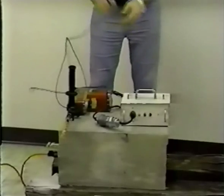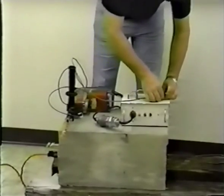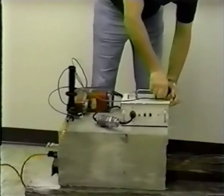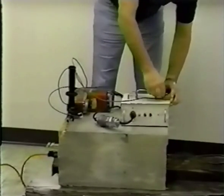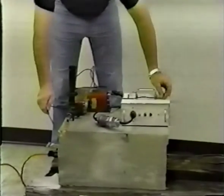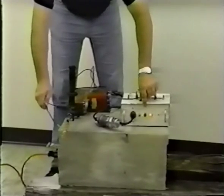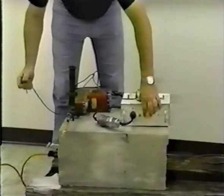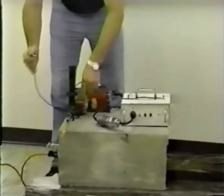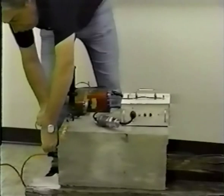Now, attach one end of a building ground wire to the ground post also located on the top of the box. Making sure the toggle switch is in the on position, touch the free end of the building ground wire to the drill bit. If the light does not come on, check the hookup of the drill and box and make any necessary corrections, then test again.